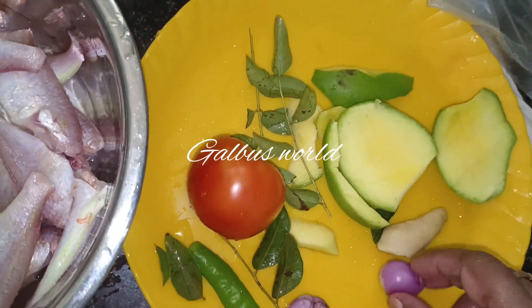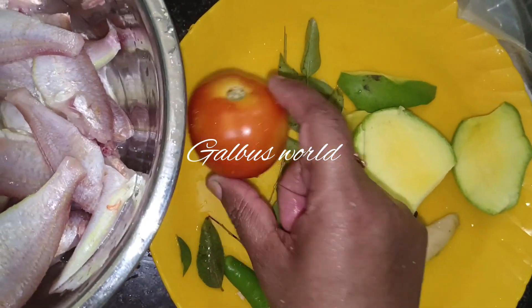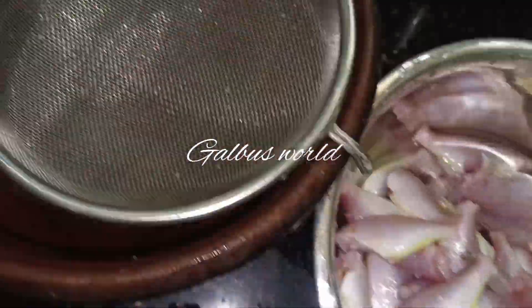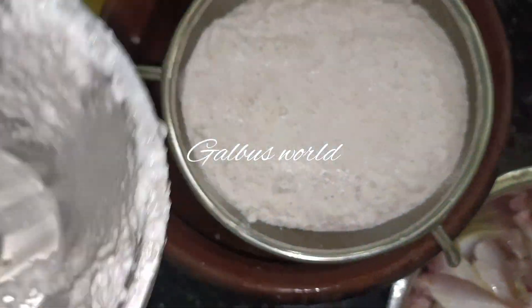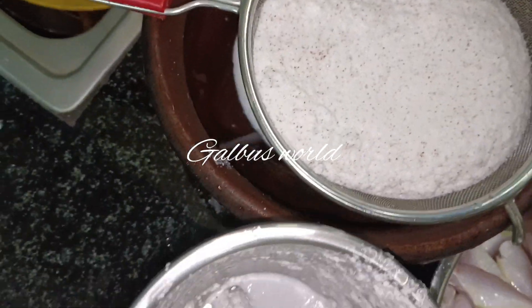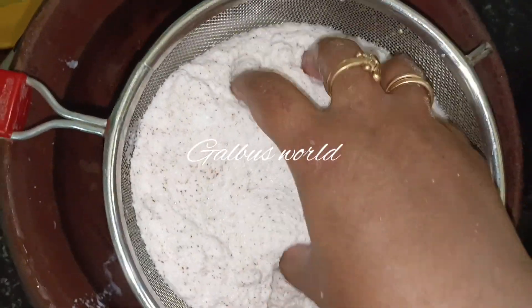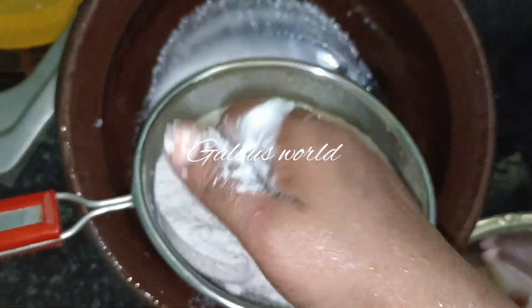I am going to make a small vegetable soup. I will add 50g of this sauce, then I will add the bread.